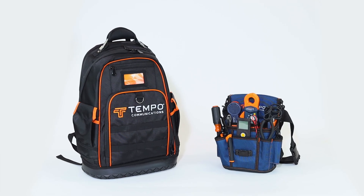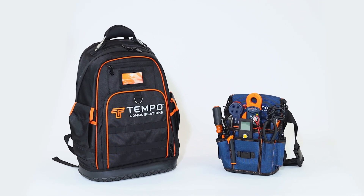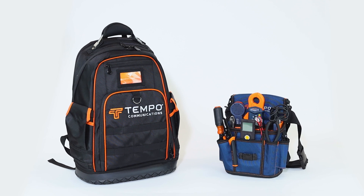With the Tempo ITK, you can comfortably and efficiently install, test, troubleshoot, and repair the wiring on any irrigation system.